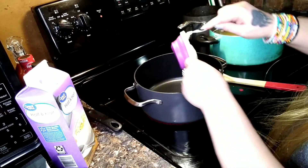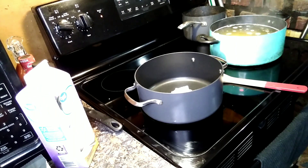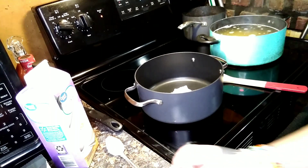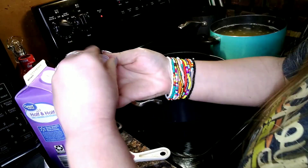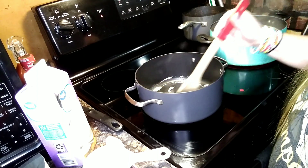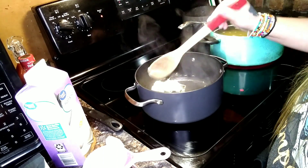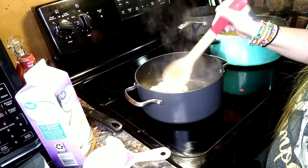I'm putting a half cup of butter in here — let that melt. I got the flour ready and I'm going to get my half and half open. I'm sure you can use heavy whipping cream also if you want; it would probably be more dense. But I use half and half even though the recipe calls for milk.